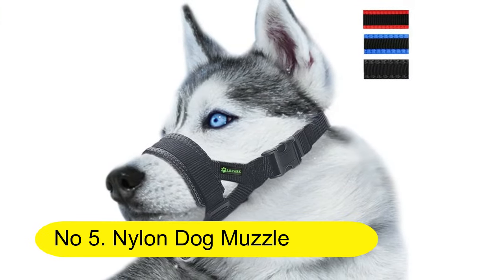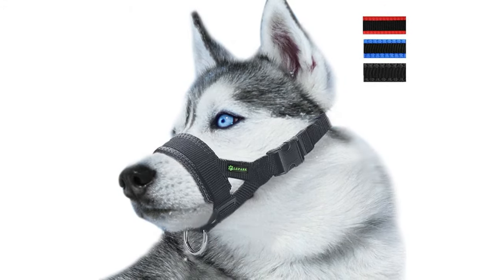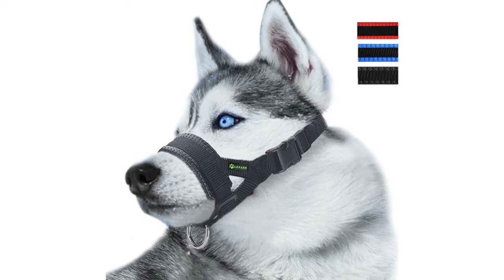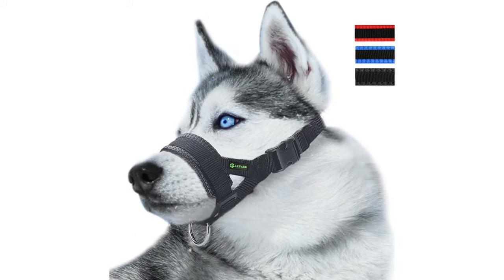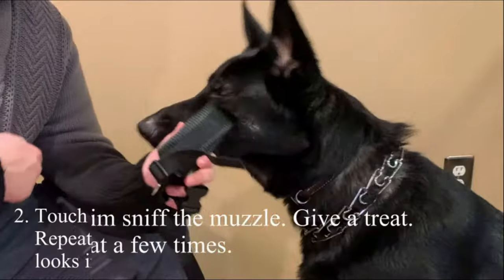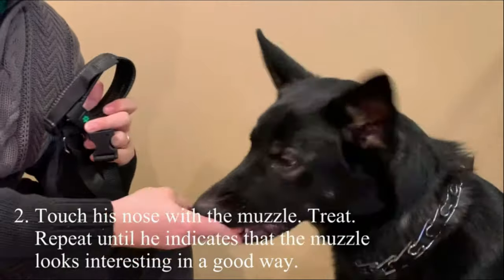Number 5. Nylon Dog Muzzle for small, medium, and large dogs. Prevents biting, barking, and chewing. Features an adjustable loop. For measurement, measure the circumference of your dog's mouth and neck. Please check the second picture and choose a suitable size.